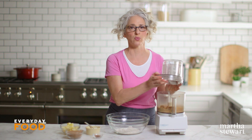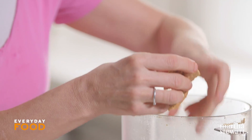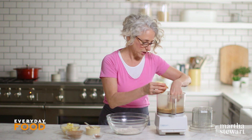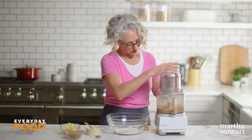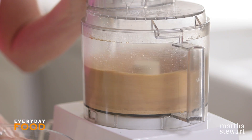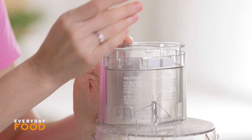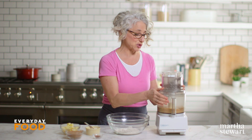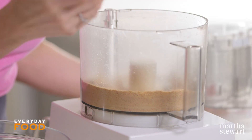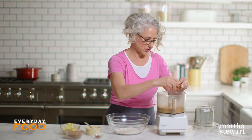Every single time I grind up graham crackers there's always at least one or two pieces that don't grind. They get stuck in the blade sometimes. What I do is take those out, put the lid back on, turn it on — and sometimes you just have to stop grinding. This is enough.